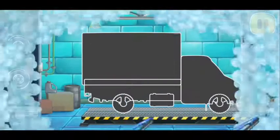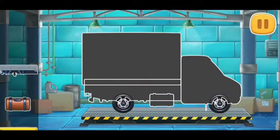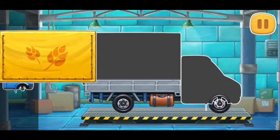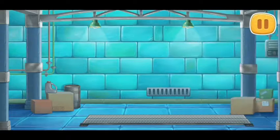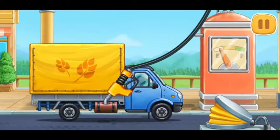First, let's assemble a covered truck. You're doing really great. Let's fuel the covered truck. Hooray!